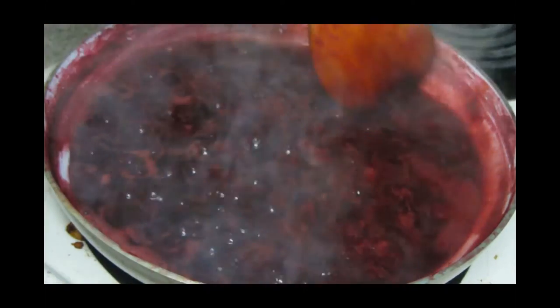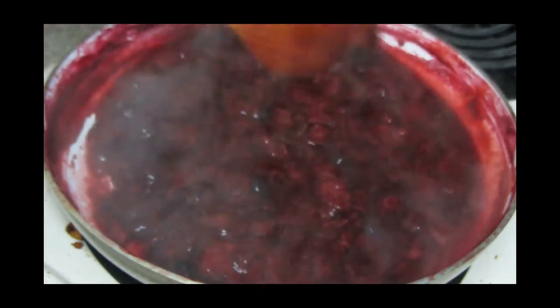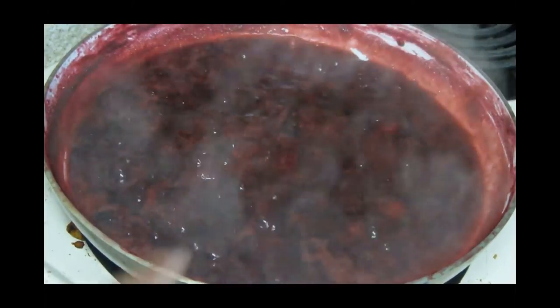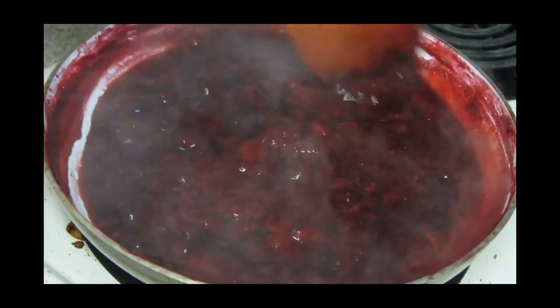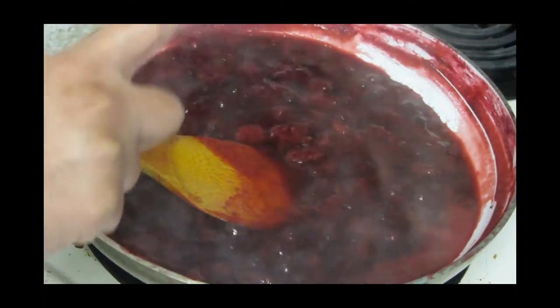I keep my flame a little bit on the high side and keep stirring. You can see the consistency of it — it still has so much moisture, but that's okay because I want it to be like that. Now at this point we are going to add sugar.